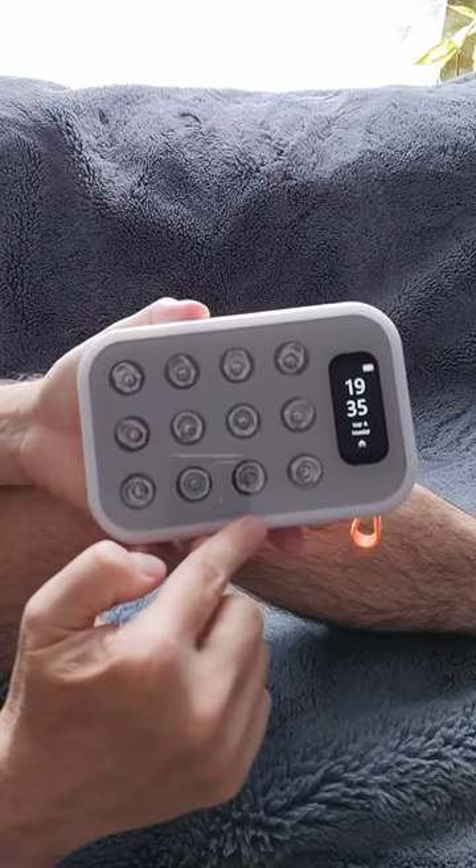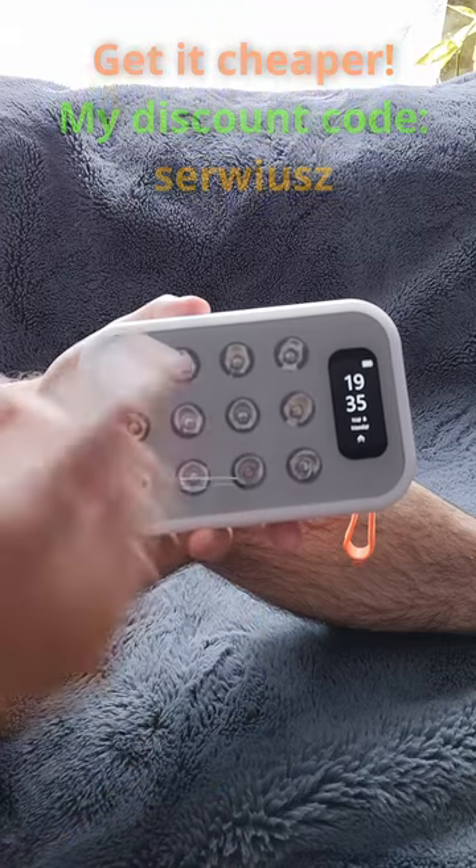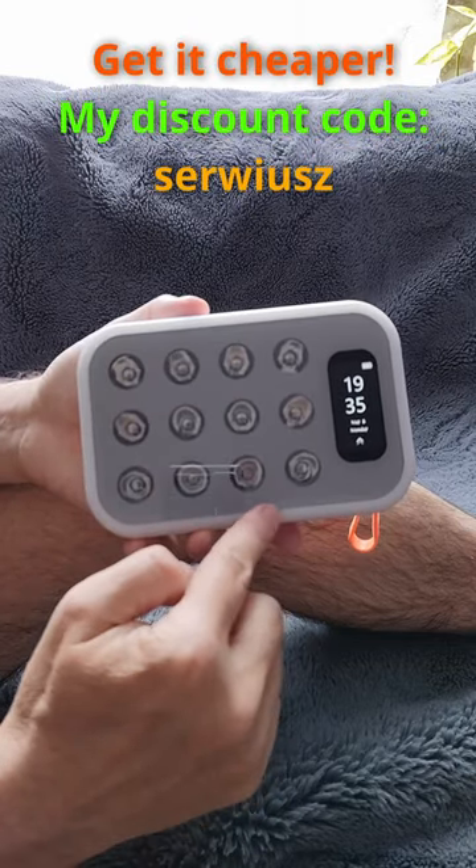For more information about this light panel, check the link in the video description below, and you can use my name as a coupon code to get it cheaper.